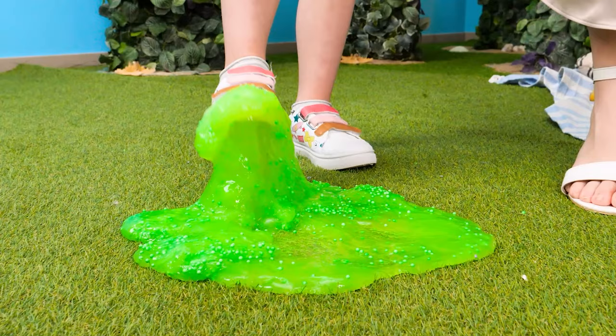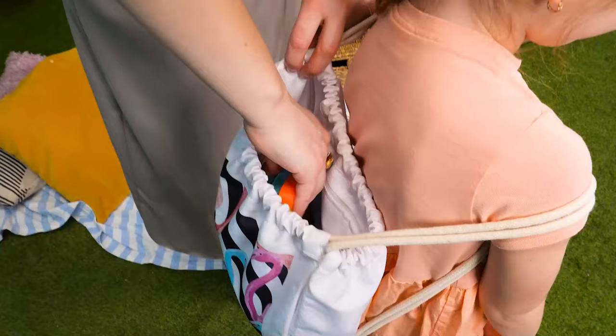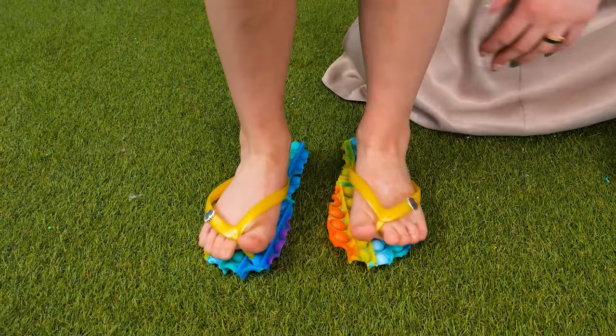A puddle of slime! Oh yucky! Let's do something fun! See these puppets? Now put your feet on them! Pop it flippers that may or may not work! They're cute! Love it! Hi! Ooh! Yeah! Gooey!